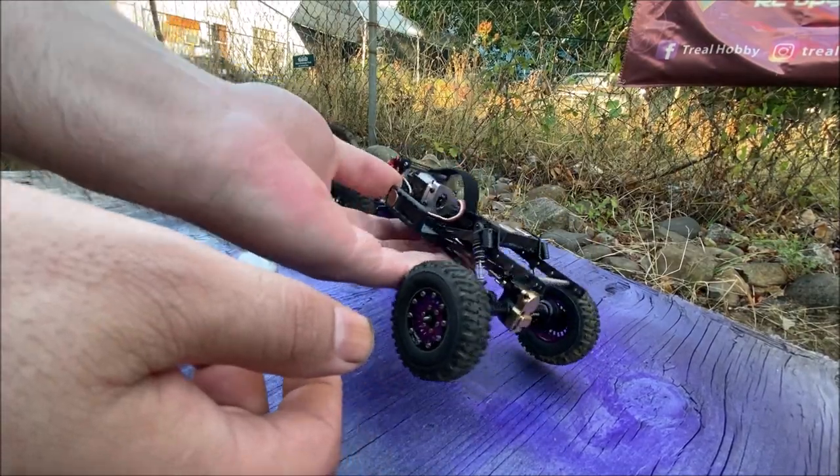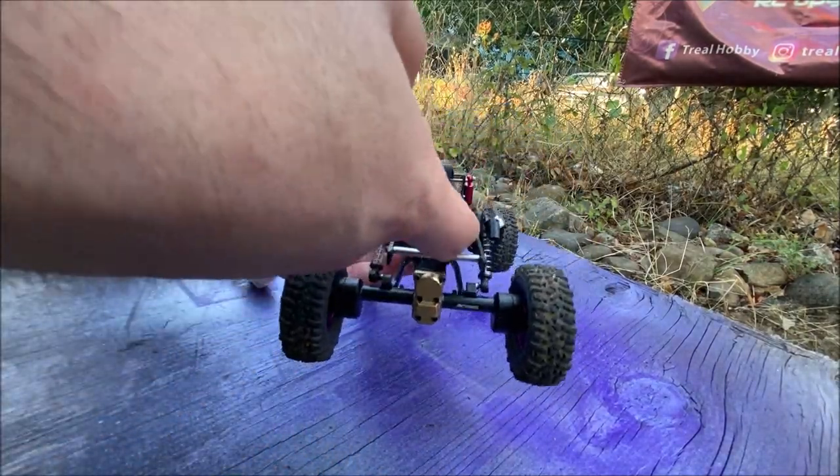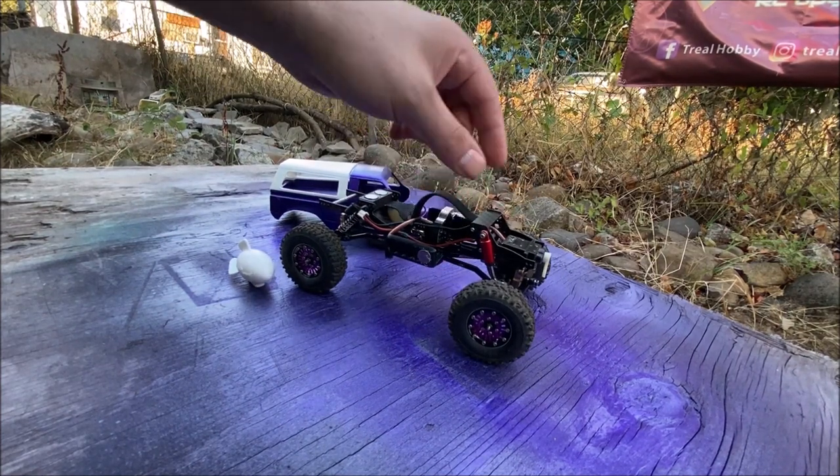Take the body off and you can see magnets on each side — we got some right here that I just glued to the cross member.